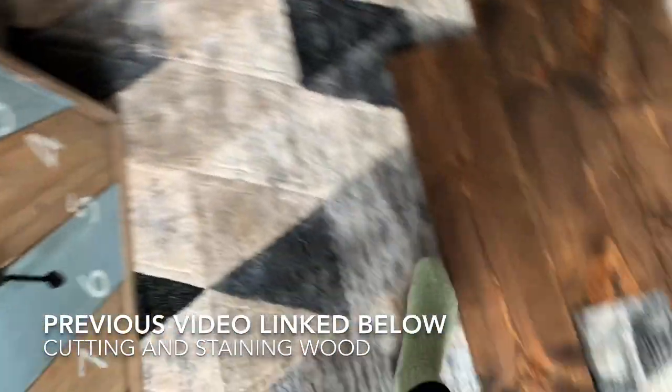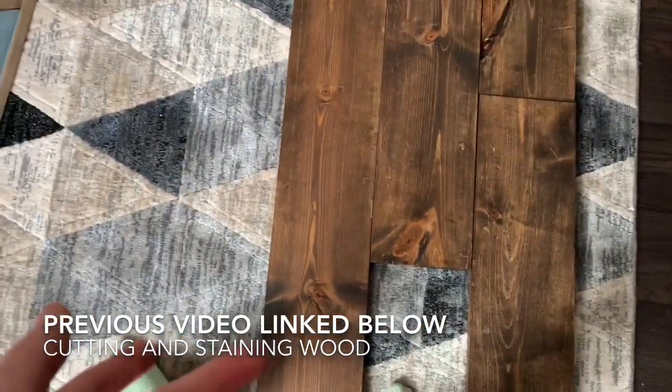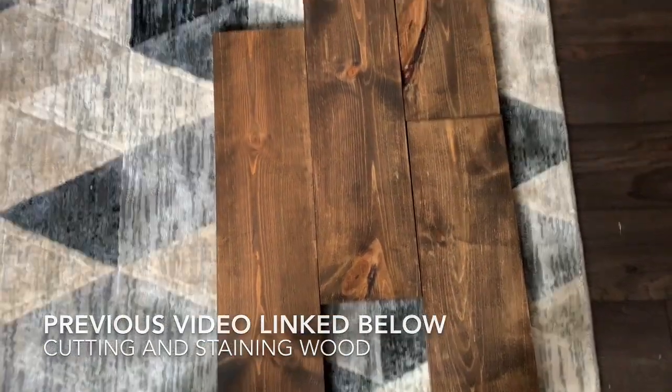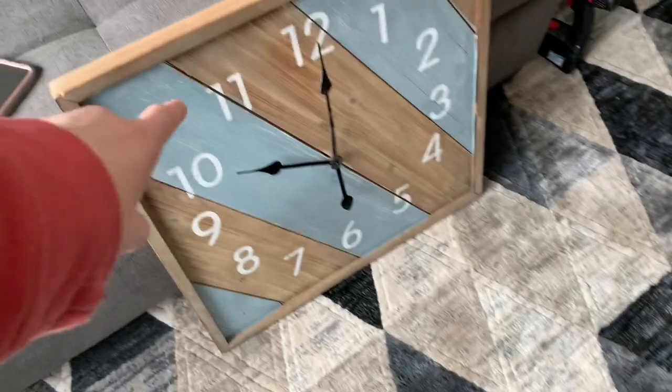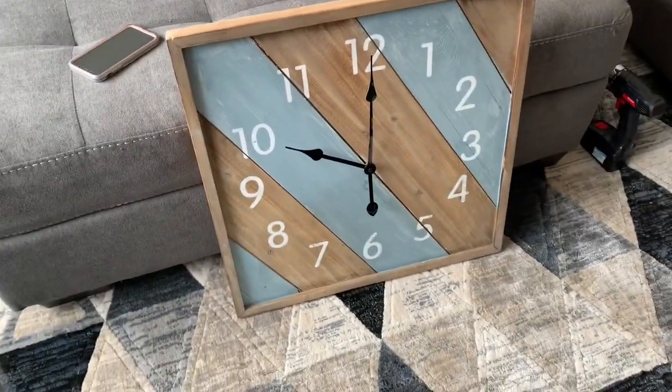Cassidy put the clear coat — whatever the protecting stuff is — on, and we're hanging this clock in the center of the wall. The little shelves are going to go from either side.